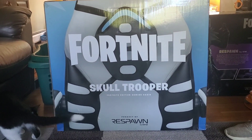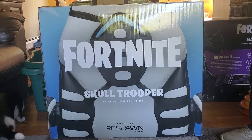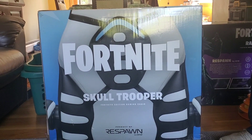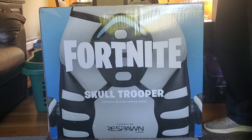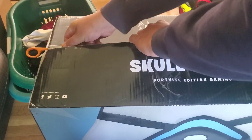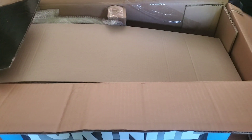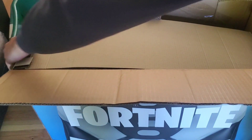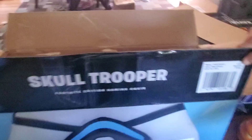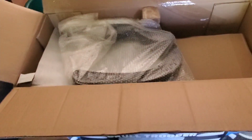Alright guys, quick little video here. If you're looking for a gaming chair for your kid, these are on super sale — regularly $200, but I got a great deal. Let's open her up, do an unboxing, show you what you get and what it looks like when it's done. Pretty basic, but these are very highly rated chairs, especially this one for the price. It's made by a company called Respawn — they make a lot of different types of gaming chairs, office chairs, and whatnot.